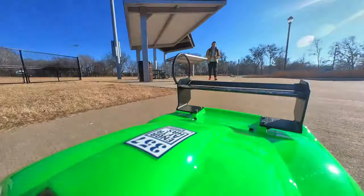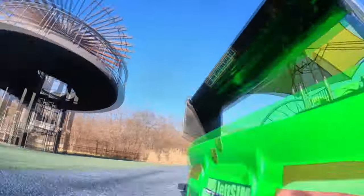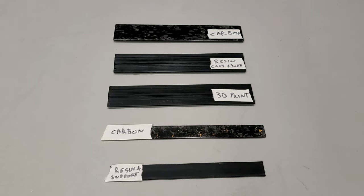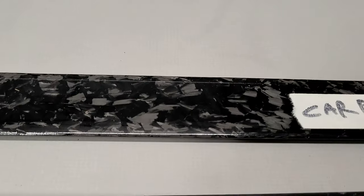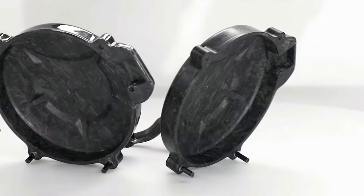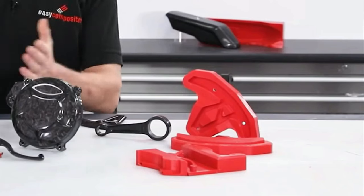That means I can get like 5 to 7 times as much downforce for a given drag value, or if I maintain lift the same, I get way less drag. But one of the biggest challenges is making wings cheap enough so that I can build several of them, but durable enough for when I inevitably crash.